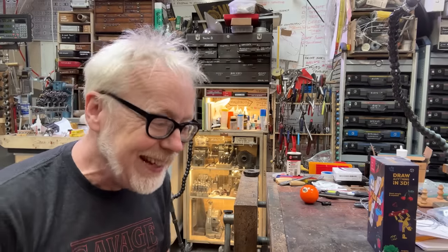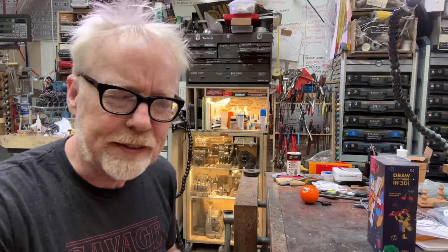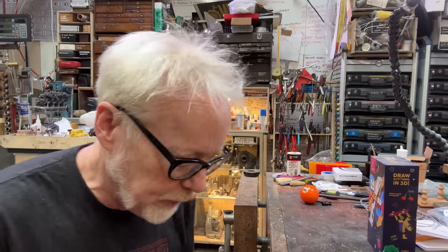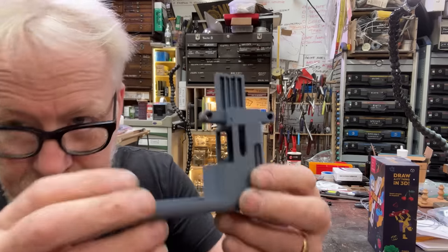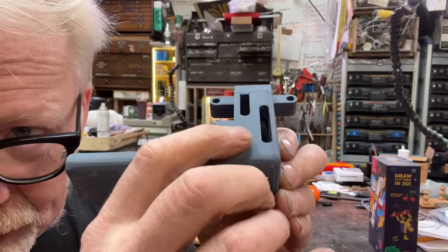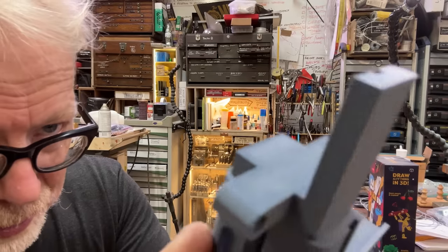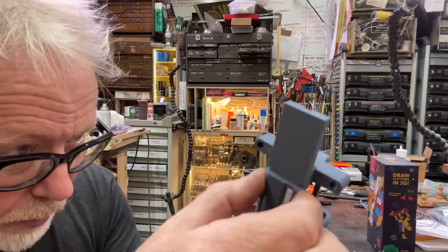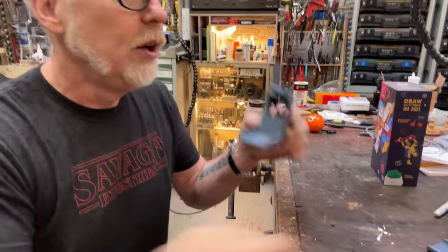It doesn't matter what part this is, but this part that I printed is an add-on to a Hasbro product from a movie franchise. This is a hundred percent infill with a very little bit of support. I see ever so slightly few printing lines, but almost nothing — like almost nothing.